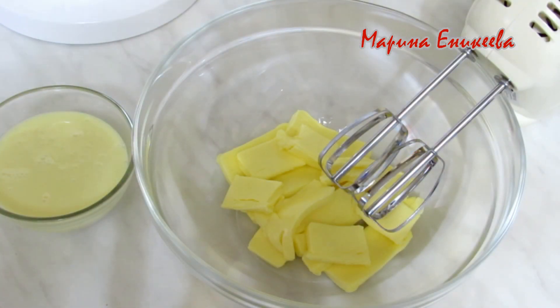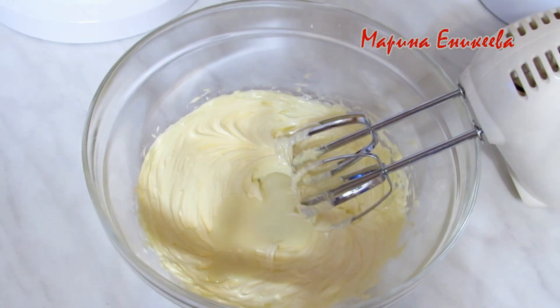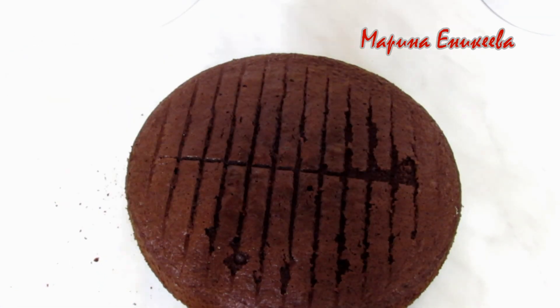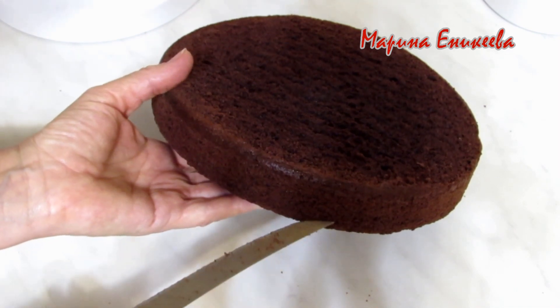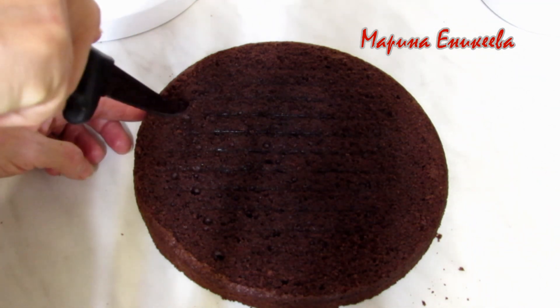Крем: сливочное масло 150 грамм, сгущённое молоко 200 грамм — взбиваю, постепенно добавляя сгущёнку, с небольшой щепоткой соли. Срезаю верхнюю корочку и делю бисквит на 3 части. Нижний корж убираю, а в верхнем корже отступаю 1 см от края и вырезаю нишу.